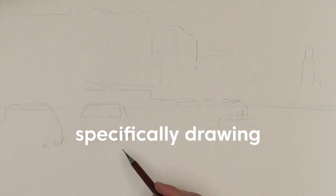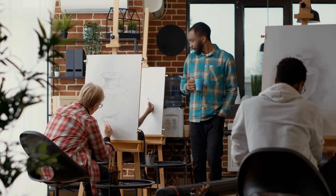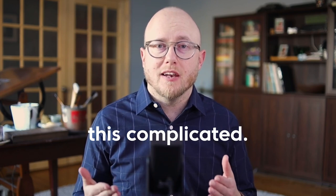Drawing is so important and it's the thing that holds a lot of us back as we get into painting. Today we're going to talk about specifically drawing for watercolor painting, and I'm going to give you the three keys that really helped my drawing and helped me become a more proficient painter. Now if you're like me, you didn't go to art school and study drawing. It doesn't have to be this complicated. Let's talk about what drawing for watercolor specifically needs to be.